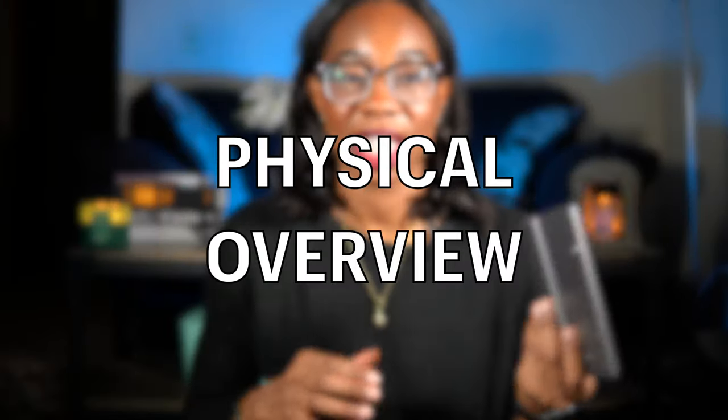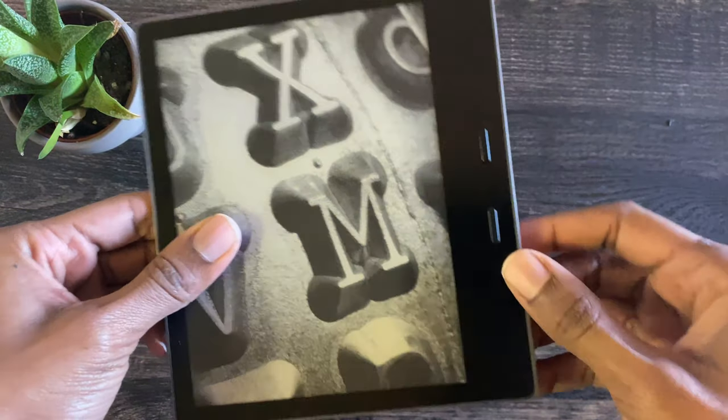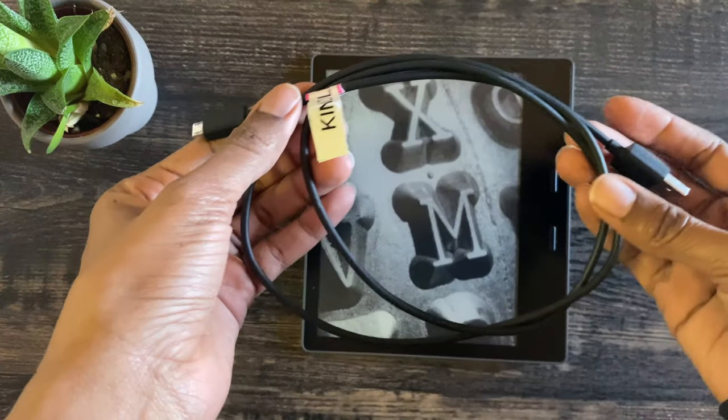First I'll talk about the device physically. This is the latest-gen Kindle Oasis available on Amazon's website. You'll have a single on/off button at the top, two page turn buttons on the side, and at the very bottom there is a micro USB connection for charging and connecting to a computer. The device comes with a micro USB cable but no wall outlet. It reaches full charge pretty quickly, in less than a couple of hours.